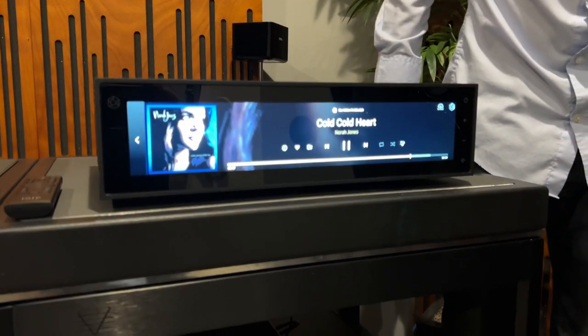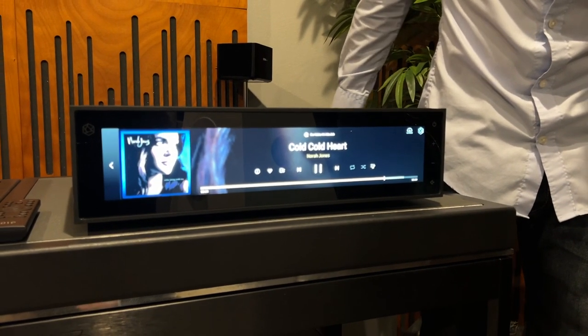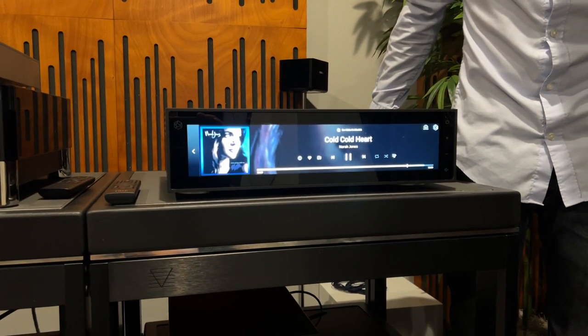And then if you don't want the VU meters, you can switch back and you've got your album artwork — everything with a nice background, you can read it easily. So anyway, we're having fun and it's sounding great. Thanks guys!